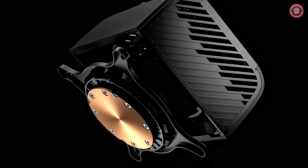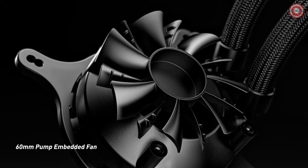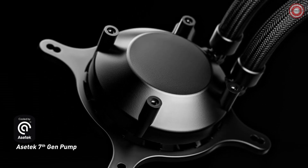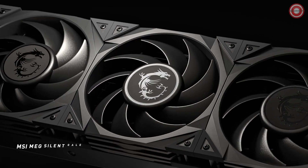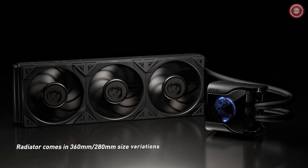One of its standout features is its LGA 1700 readiness, providing out-of-the-box support for the latest CPUs. Inside, you'll find a 7th-gen Acetec pump offering precise pulse-width modulation control, a whisper-quiet 21.2 dBA, and an impressive 50,000 hours of life expectancy.